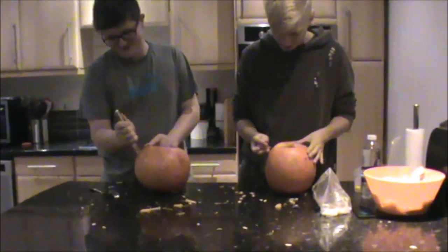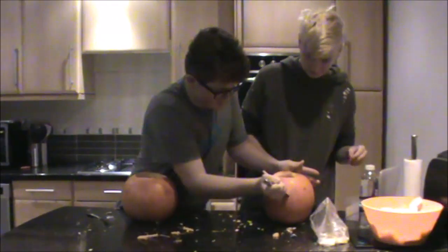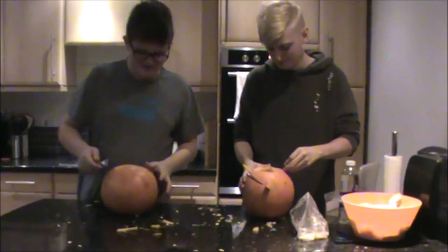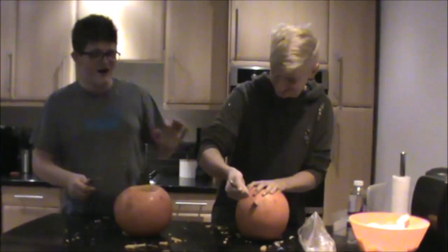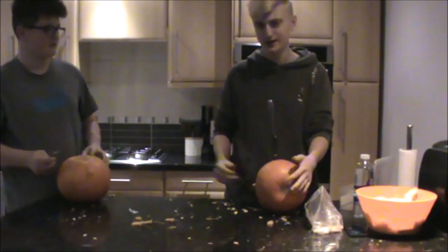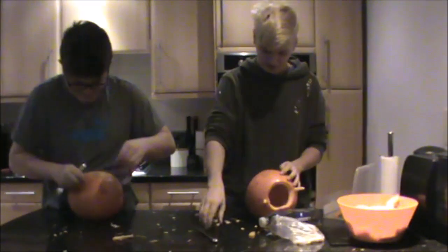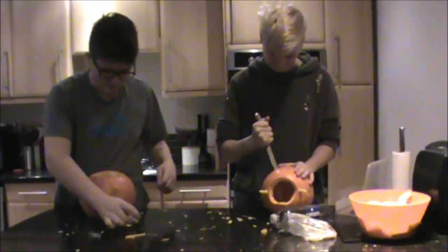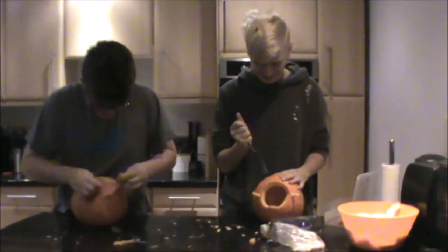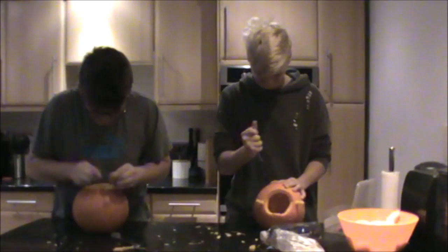No, you can't name it after yourself. How could you kill Gerard? Oh no, I stabbed it by accident! I'm going to start cutting out the face. Wait, I've got an idea — I can give it skin problems. Is it going to have acne? Yes, that's the word — acne.